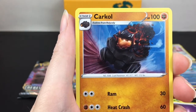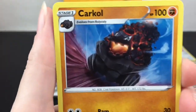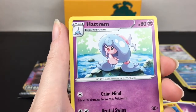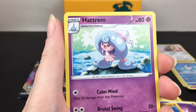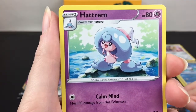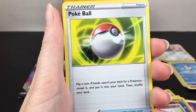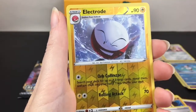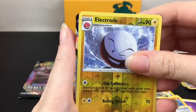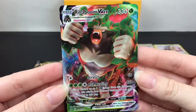Hattrem - okay, so this is a stage one of that little hat, that's kind of cute. You can see its face. Calm Mind and Brutal Swing - kind of looks like a little witch hat, that's cute. Pokeball - just a standard Pokeball, that's cool. Electrode is our reverse holo rare. And then our last card of this pack is something special.